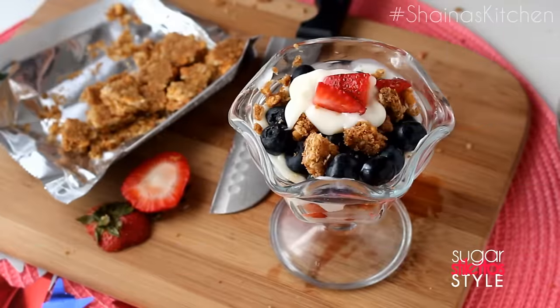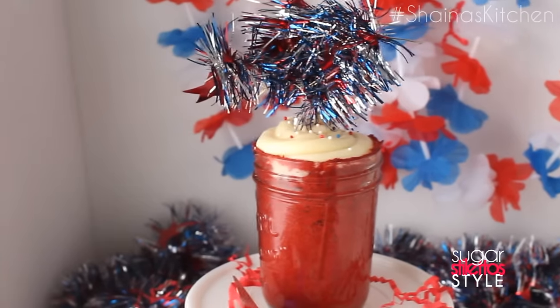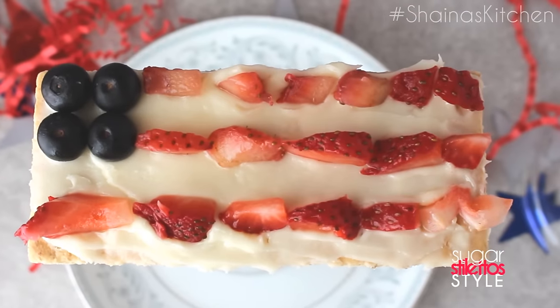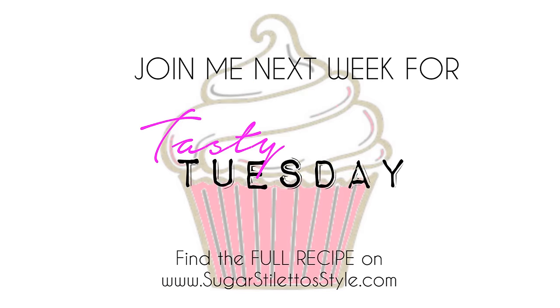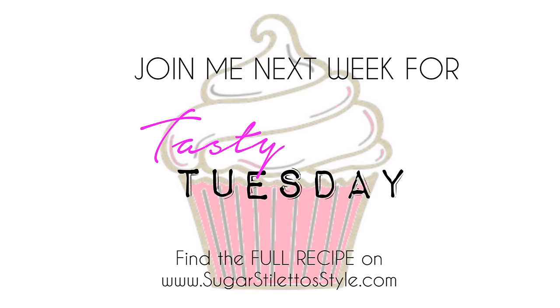All right guys, so that's it. I hope you enjoyed the video. Don't forget to rate, comment, subscribe, and share it. Don't forget to join me back next week for a brand new episode of Tasty Tuesday. Thanks for watching — see you in the next one. Bye!